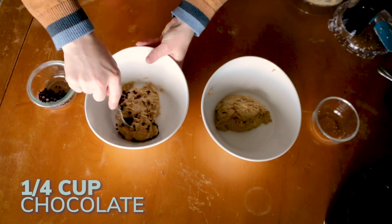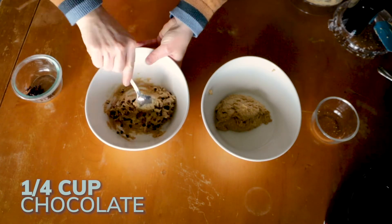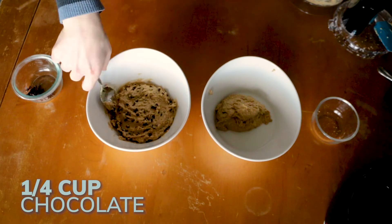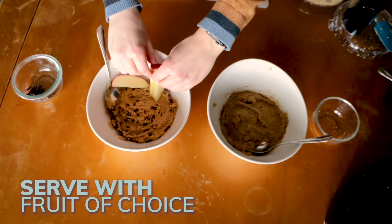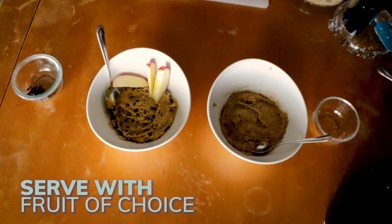So in this bowl, we're going to add our chocolate chips — I have about a quarter of a cup. And in the second bowl, we're going to add some cinnamon. Then you can serve this with any kind of fruit that you would like.